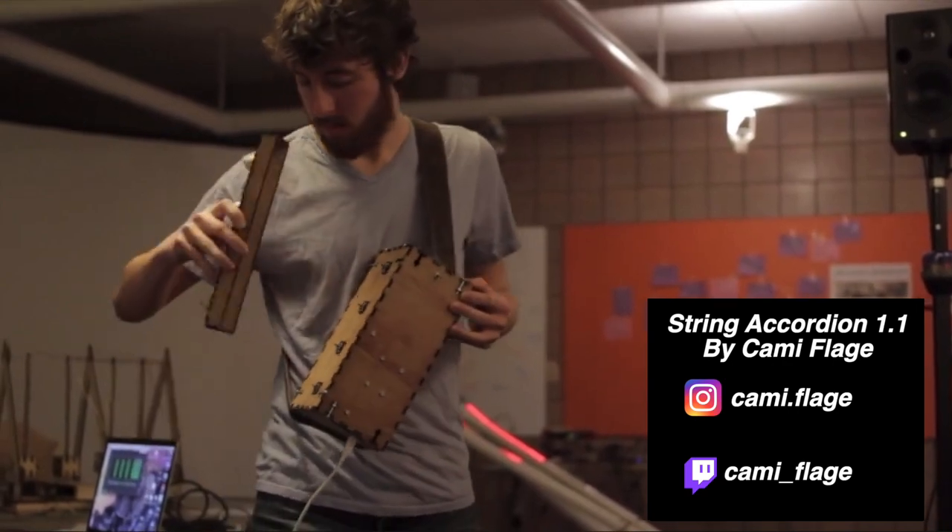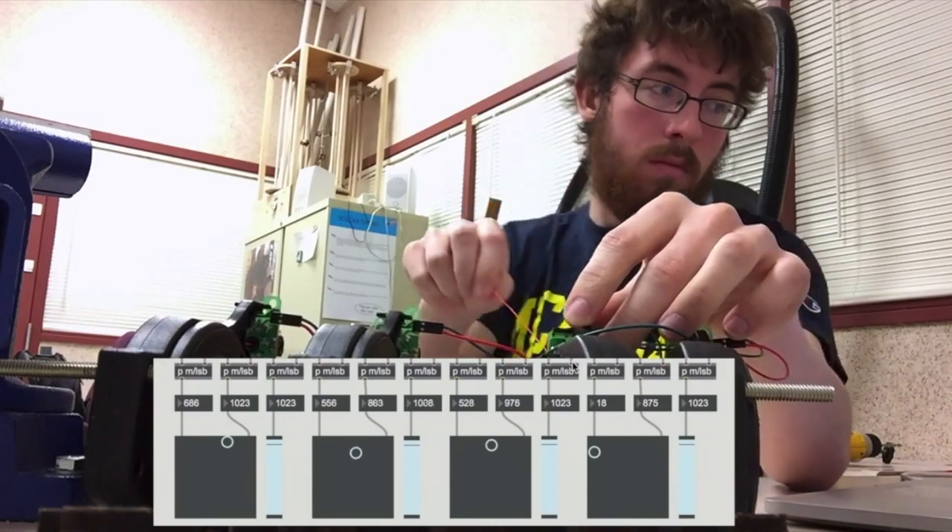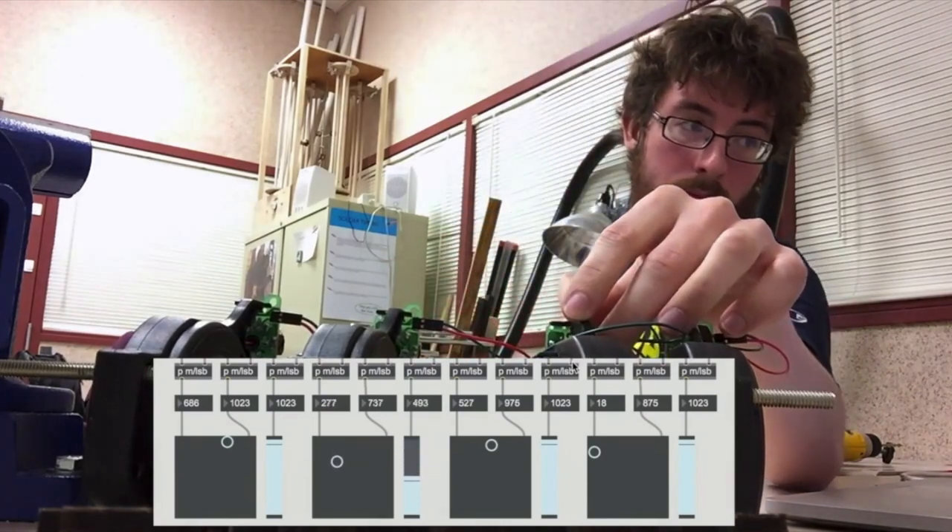The String Accordion, created by Camouflage, consists of a special string sensor that can be pulled and also moved around to control sounds.